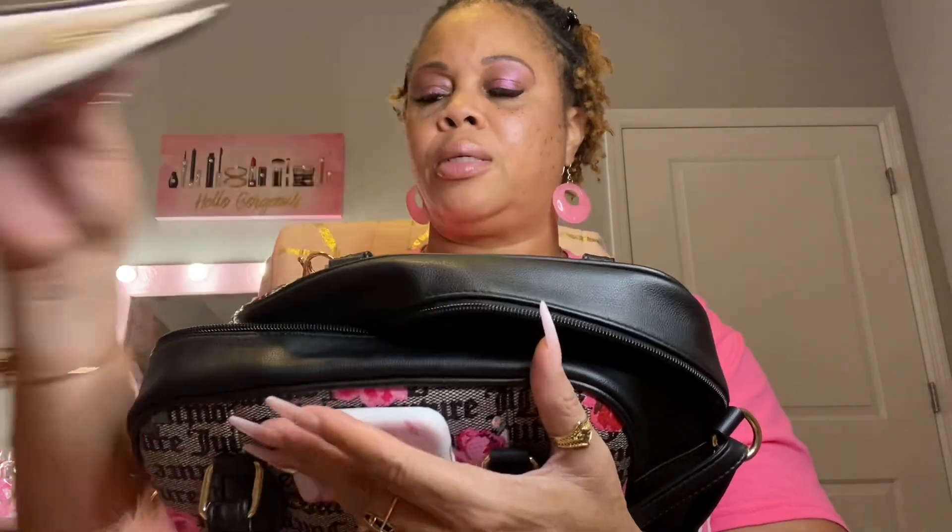Next I have my Juicy Couture passport holder. I don't have a passport in it right now — I just have my little COVID card in there.